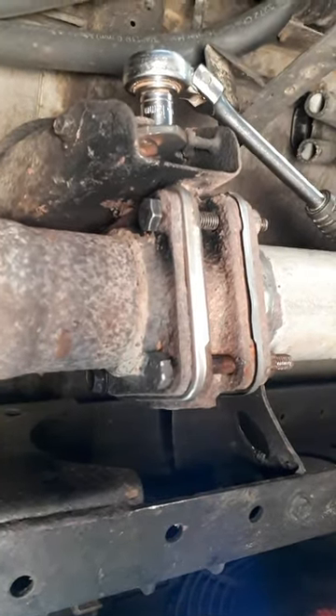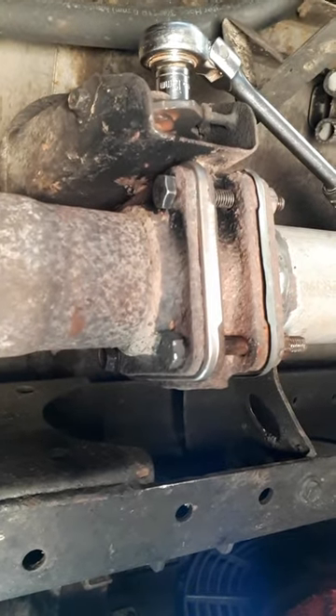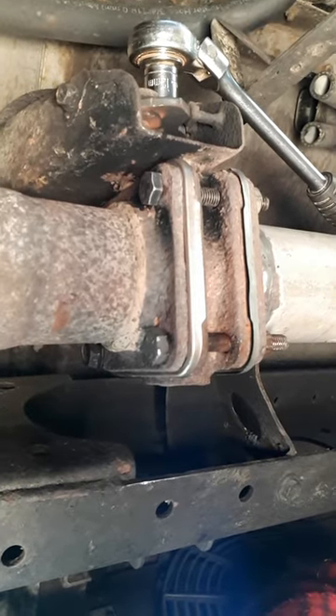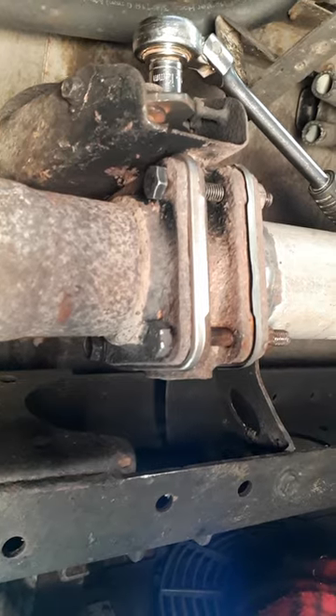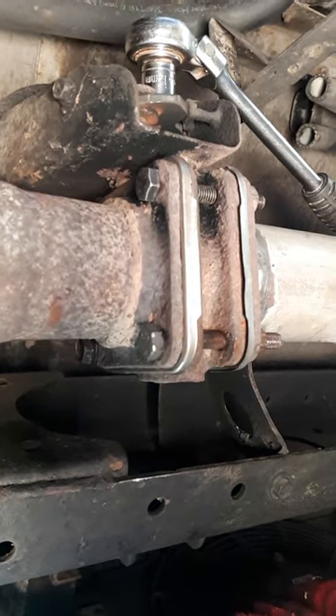You can get the gaskets from any Toyota dealer — they're about $25 to $30 each. My exhaust brake works extremely well now: it's nice and quiet, it pulls the bus down, it's good. It's not a hard job, anyone can do it. Good luck.